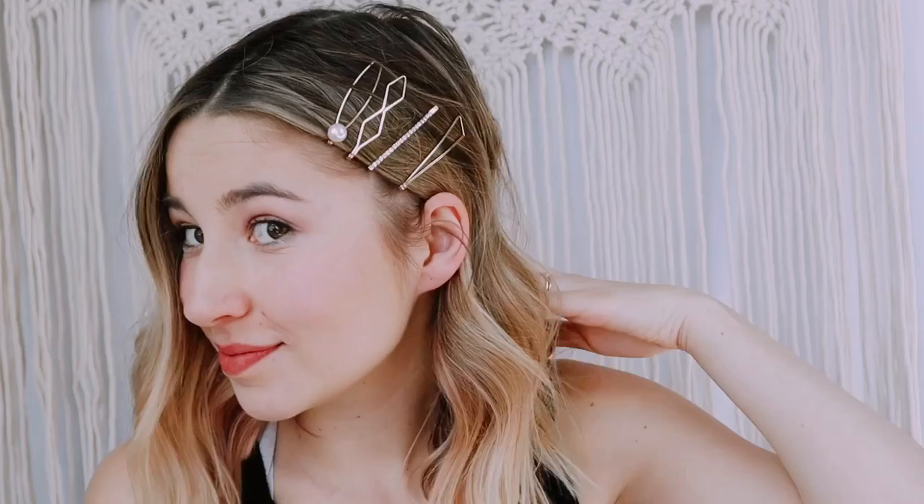Then you have to put in a little bit of a pearl because I love pearl clips. I'm just going to move them up a little bit because they were too far down in my opinion. So cute — I absolutely love this look.